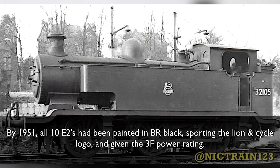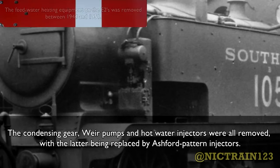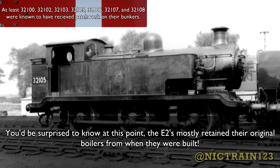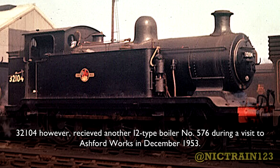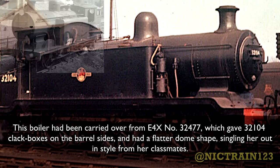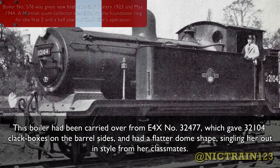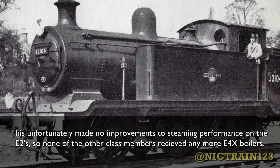By 1951, all 10 E2s had been painted in BR black, sporting the Lion and Wheel logo and given the 3F power rating. Lamp irons were added on the smokebox door along with number plates and shed plates. The condensing gear, wear pumps, and hot water injectors were all removed, with the latter being replaced by Ashford pattern injectors. Some of the E2s also received metal patchwork on their bunkers. You'd be surprised to know that at this point the E2s mostly retained their original boilers from when they were built. 32104, however, received another I2-type boiler, number 576, during a visit to Ashford Works in December 1953. This boiler had been carried over from E4X number 32477, which gave 32104 clack boxes on the barrel sides and a flatter dome shape, singling her out from her classmates. Unfortunately this made no improvements to steaming performance, so none of the other class members received any more E4X boilers.